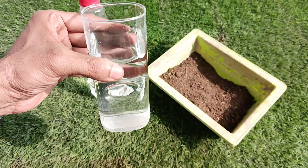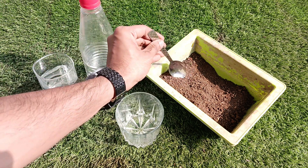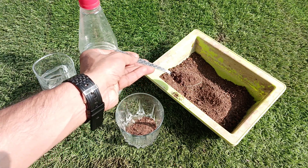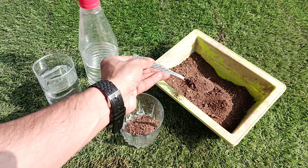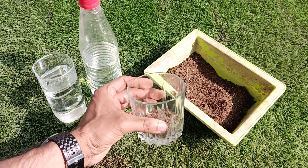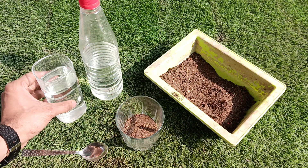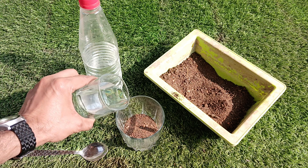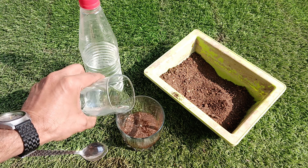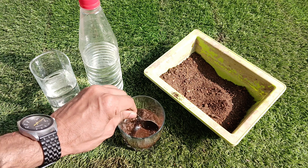If you don't have vinegar, you can easily get it from the nearest grocery store. After this we will take the drinking water we use at home. Now we will take three spoons of soil with a spoon and pour it inside a glass cup. After this we will add some clean water to it so that the entire soil gets moistened properly.